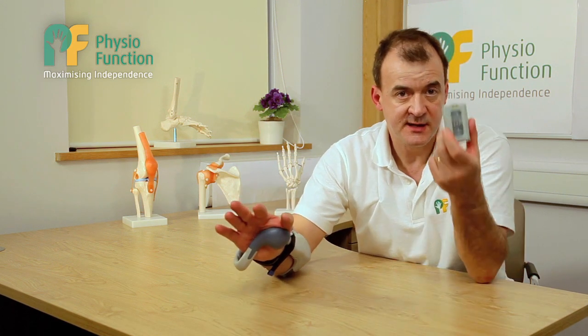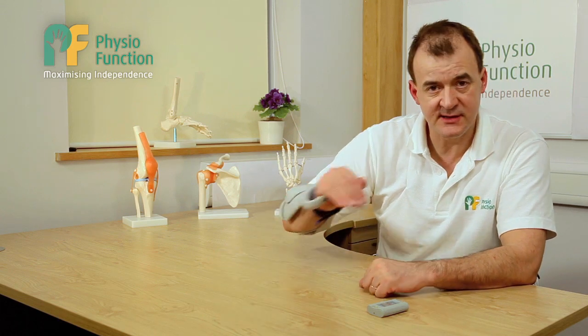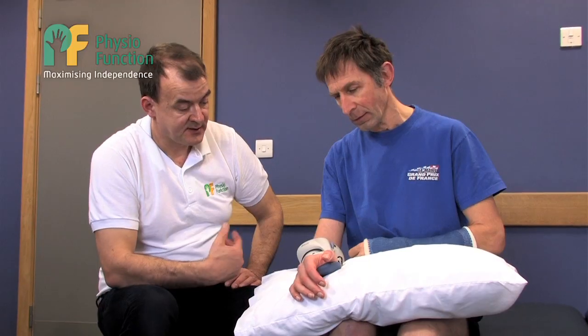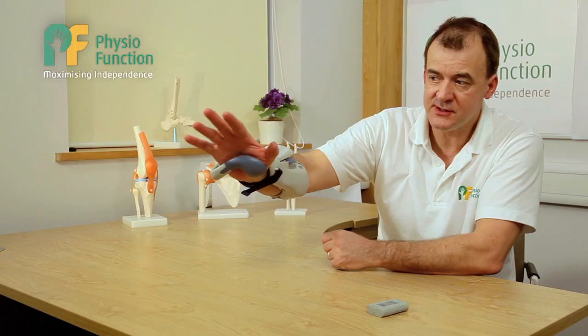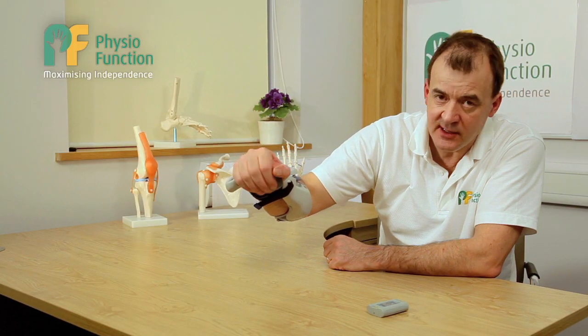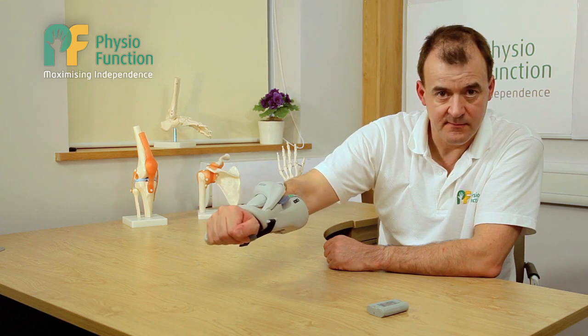It's completely wireless and driven by this control unit. I can use it in a pure exercise mode to strengthen the muscles that lift my arm, to relax off my forearm muscles, to strengthen my gripping muscles, and to reactivate my thumb.